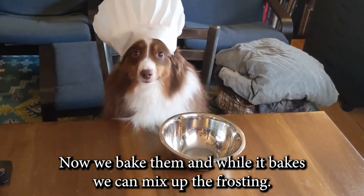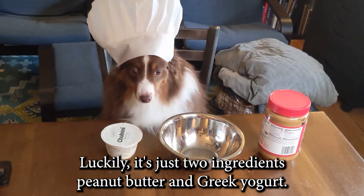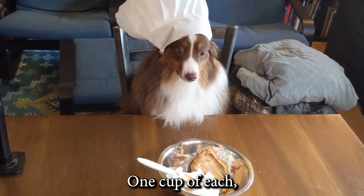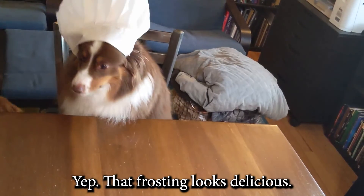Now we bake them. And while it bakes, we can mix up the frosting. Luckily it's just two ingredients: peanut butter and Greek yogurt — one cup of each. Now we mix them together. Yep, that frosting looks delicious.